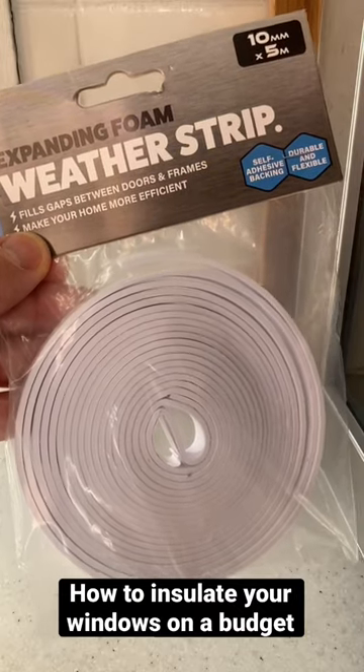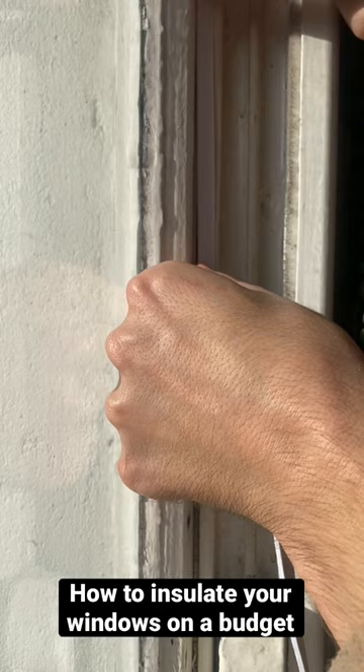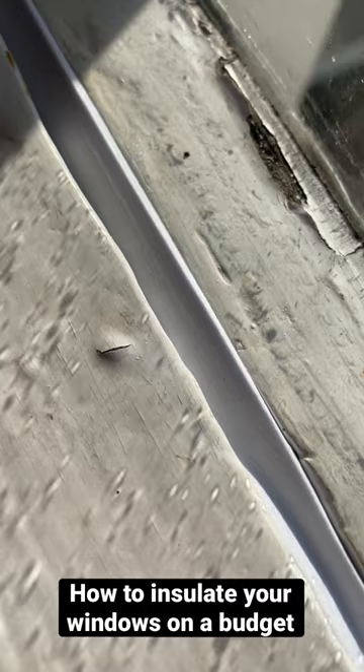Here's some cheap and easy ways to add some insulation to your windows. I'm using this expanding foam weatherstrip you can pick up for £1 from the pound shop. It's peel and stick — you just add it to any cracks in your windows.